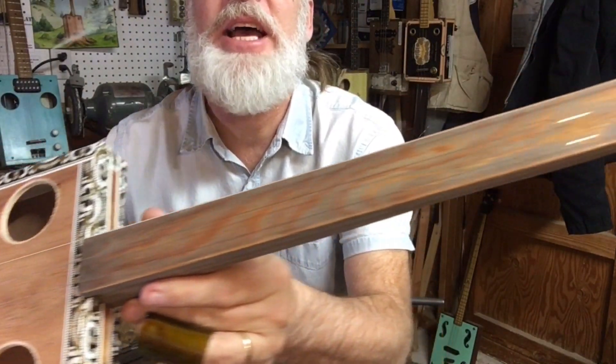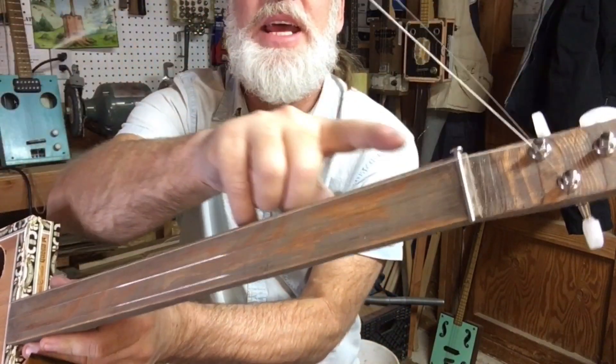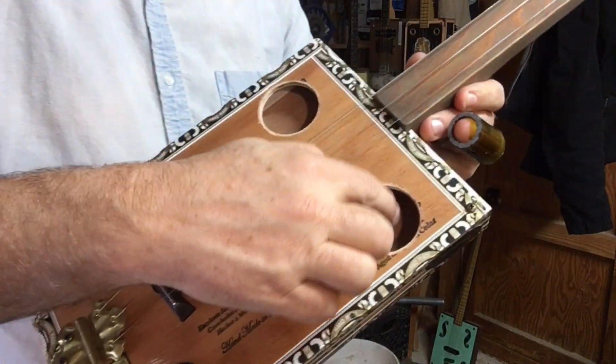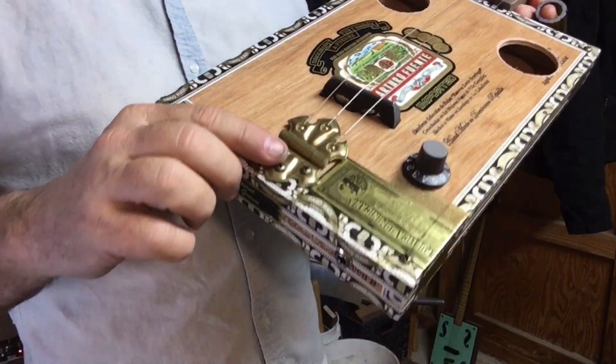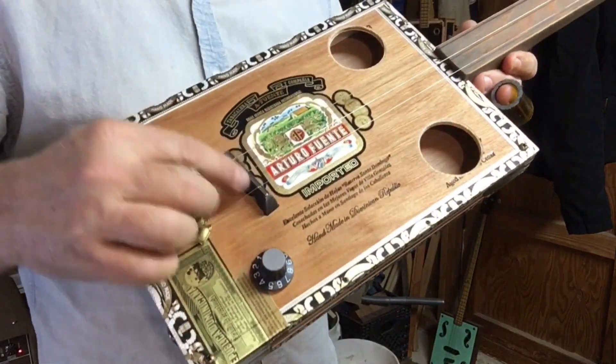This is a fretless slider with a scarf, and I do have a nail for the strings there. Two large sound holes, of course a beautiful hinge, input jack, volume control, and embedded piezo underneath the saddle.